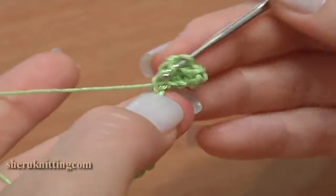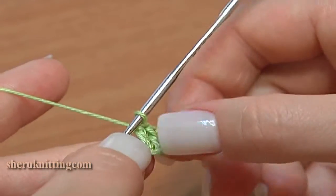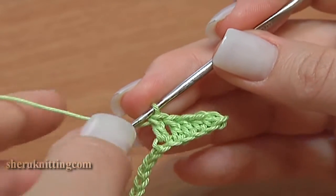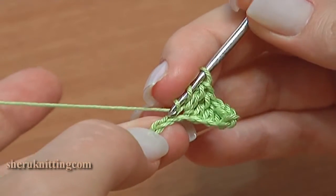Continue with the last double crochet. Then treble crochet 4 in a row. Yarn over hook 2 times for a treble stitch.